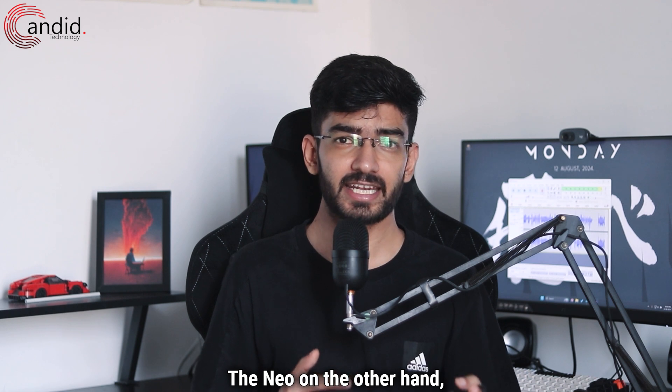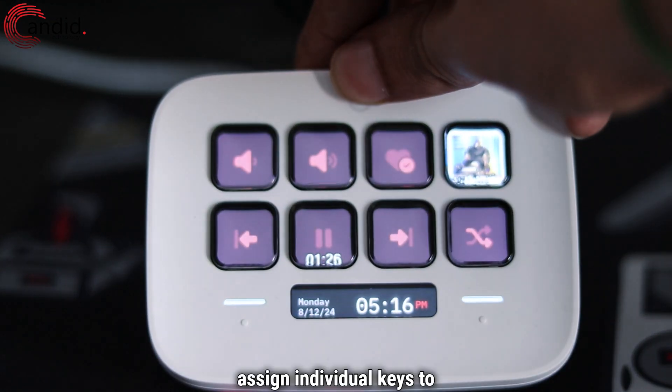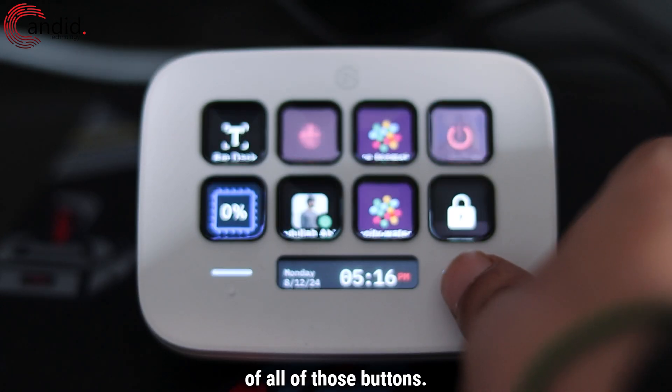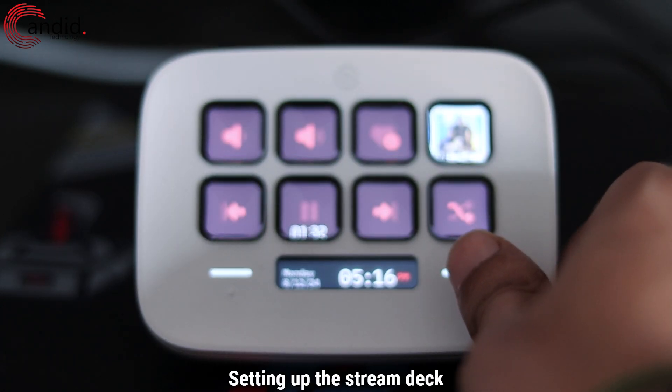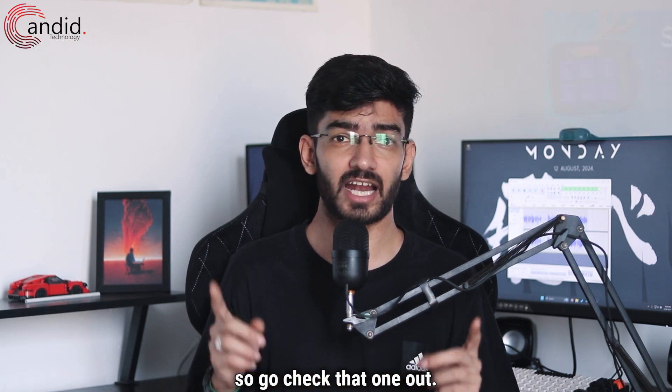The NIO, on the other hand, gets eight LCD keys that can be programmed to do whatever you like, and since you don't have to assign individual keys to change pages, you can actually make use of all of those buttons. Setting up the Stream Deck is also rather easy — we've already done a full video on this, so go check that one out.